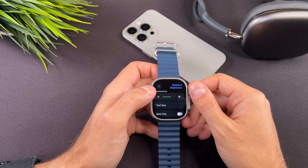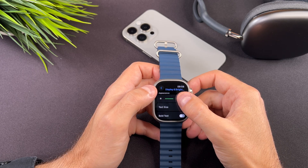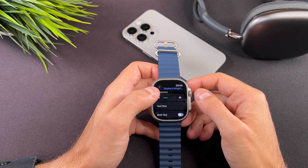I must mention that if you set it to the maximum, it will drain your battery life faster, but if you set it to the lowest level, you will be able to prolong it.